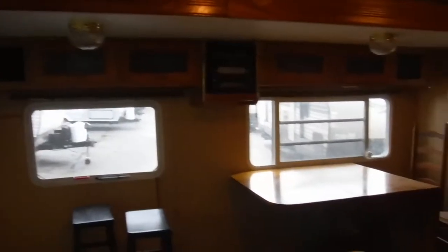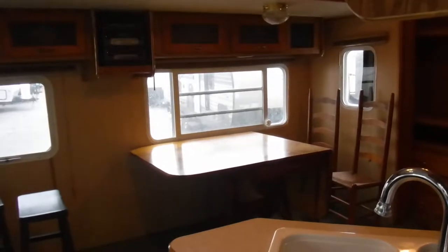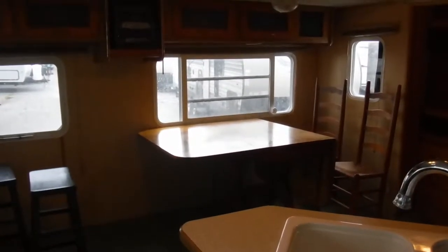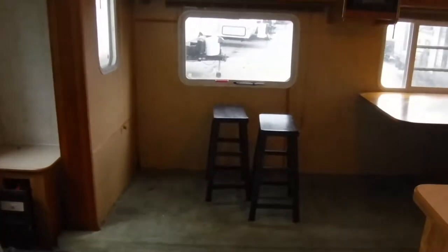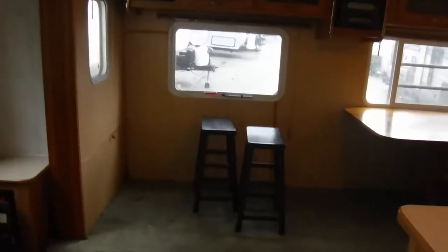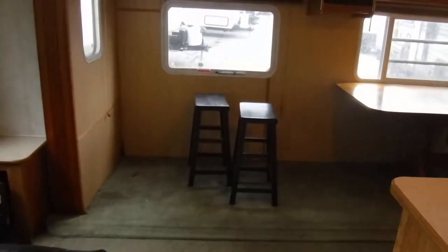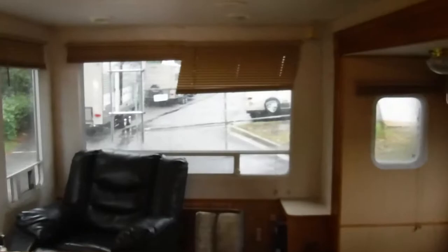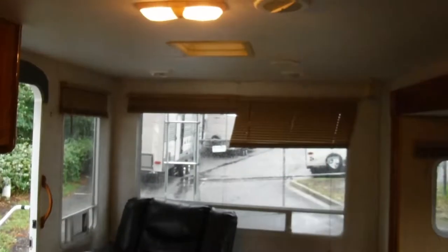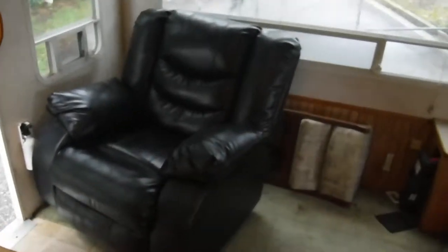It's actually a very smooth slide. It's just about all the way out. And your slide's good to go. So as you can see, a lot more living space. Your bigger bay window and recliner chair.